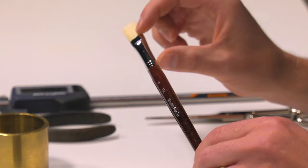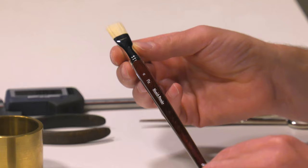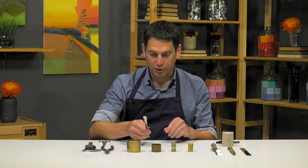We have a nickel-plated brass ferrule and we have a three-times lacquered wooden birchwood handle.